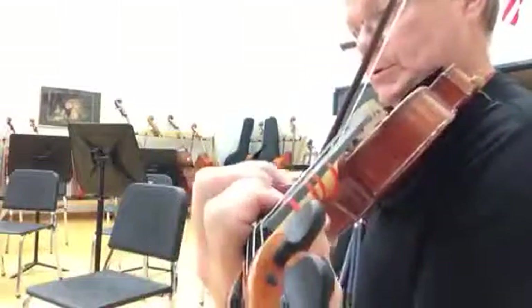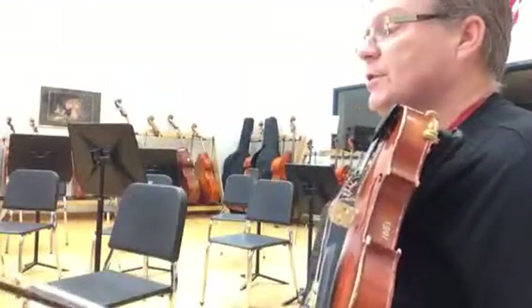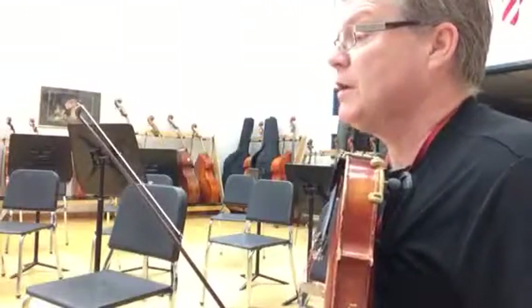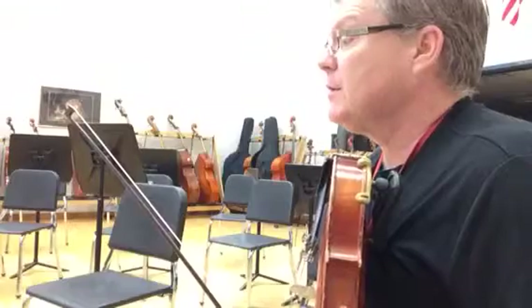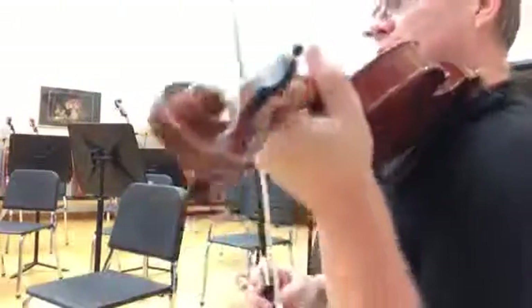Nice big slurring. Now we're going to put our mutes on at measure 92. There is a big break at the end of 84, by the way. So watch those railroad tracks there. At 92, with your mute on.